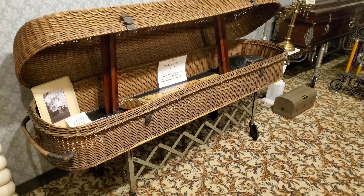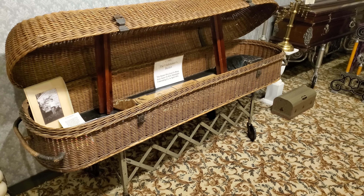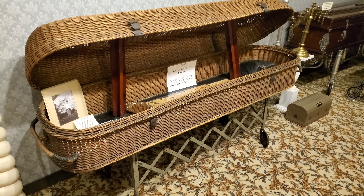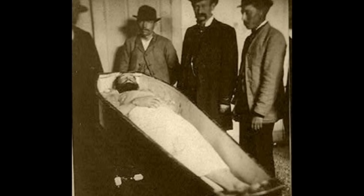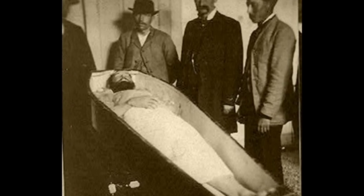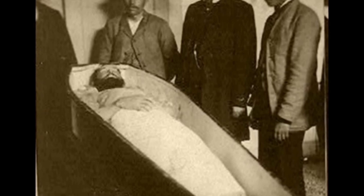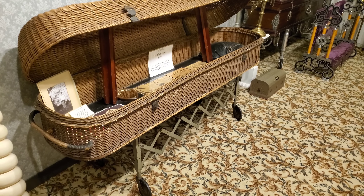This is the undertaker's basket — the basket that was used to move Jesse James' body after he was killed. They brought him to the undertaker for preparation for burial, so this is the exact basket they would have used.